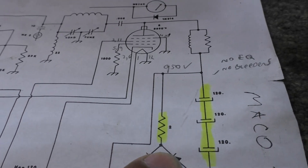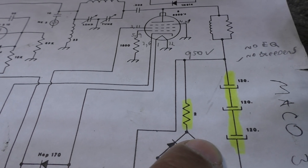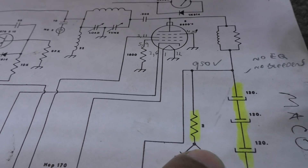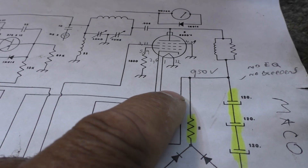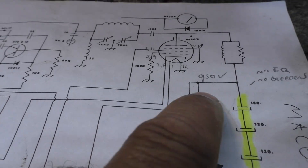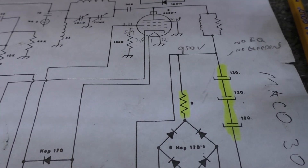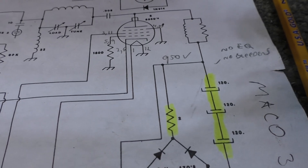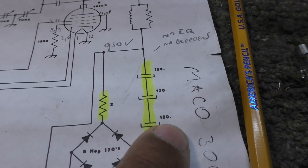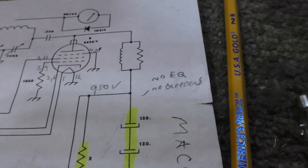What bigger amps do when they have the slow-start or step-start is they'll have a resistor with a little bit higher ohmage in it, so they take the surge even better — they allow less through. But they'll switch it out. They'll use a relay across it, and after a second or two when the caps get charged, they activate the relay and just bypass that resistor. So that's a better way but, of course, more expensive. Why do amp builders do things this simpler way? It's always about cost.